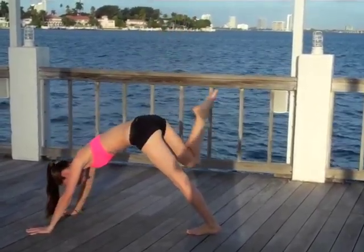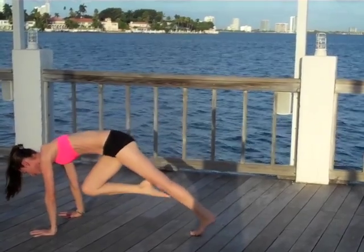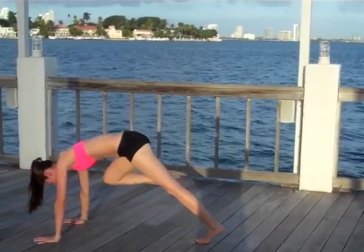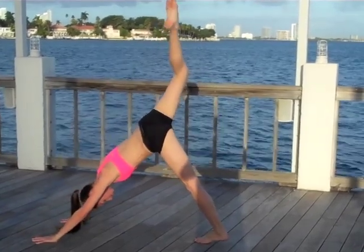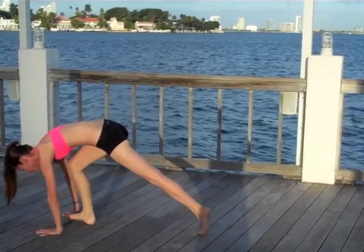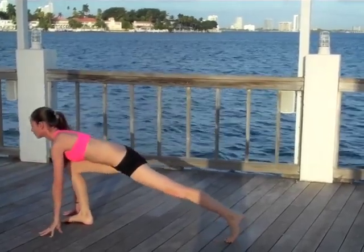Downward dog split — same thing, starting twisting the knee all the way down and across, open up the hips, close off the hips, roll the hips around, open up again. Keep them going back behind you, downward dog split nice and high. This time lift your knee straight up inward toward your forehead, softly place the foot right between your hands.